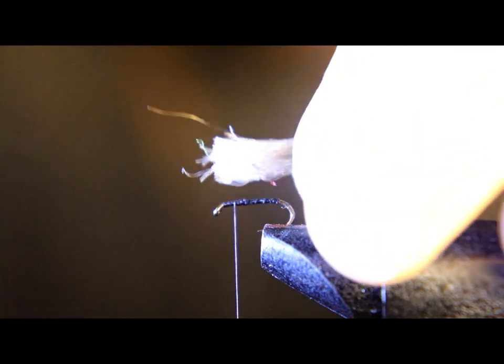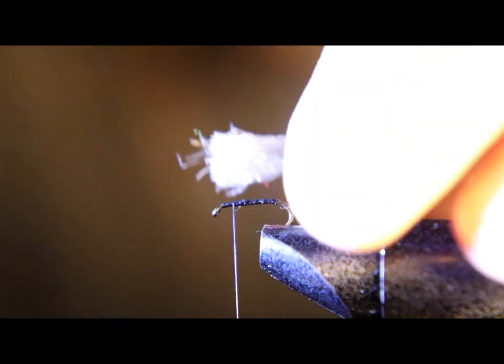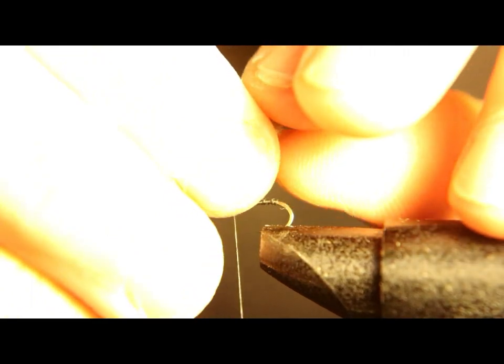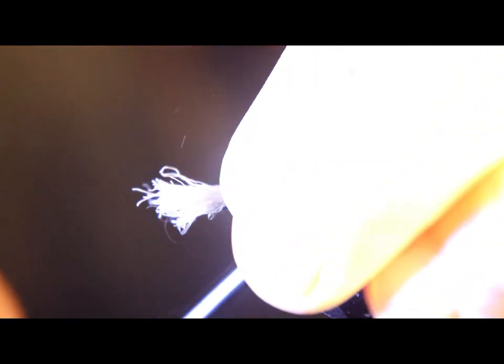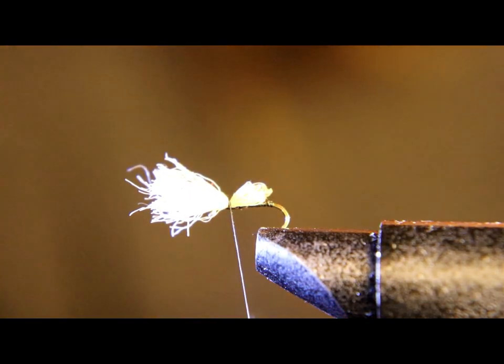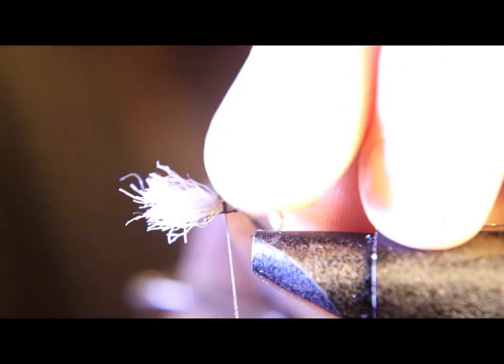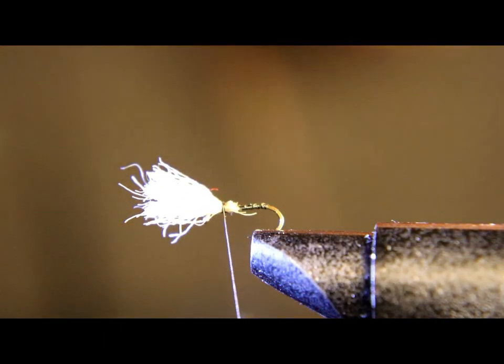We're gonna tie on some gray yarn — it's a floating yarn, a lot of people use it for a post on Adams parachute or similar flies. We're using gray. Make sure you tie the wing the same length as the shank of the hook, from right behind the eye to right at the bend.